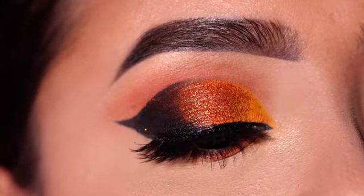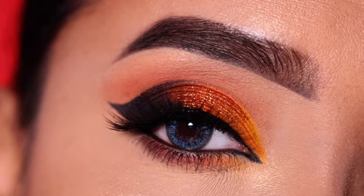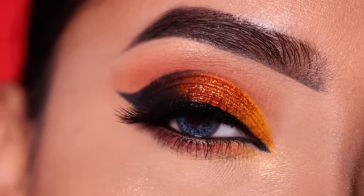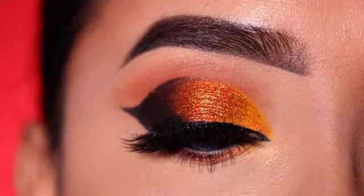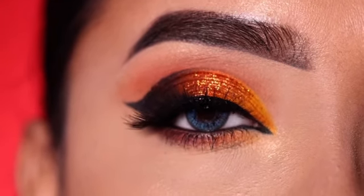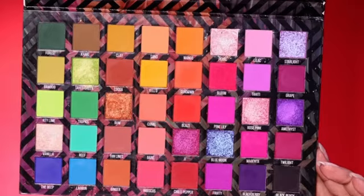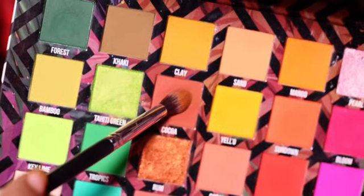Hey everyone, welcome to my channel. In today's video I am going to share this eye makeup look. I hope you are looking good. If you want to see how to get this look then please keep on watching. Also you can follow me on my social medias for more updates. So let's start with today's video.